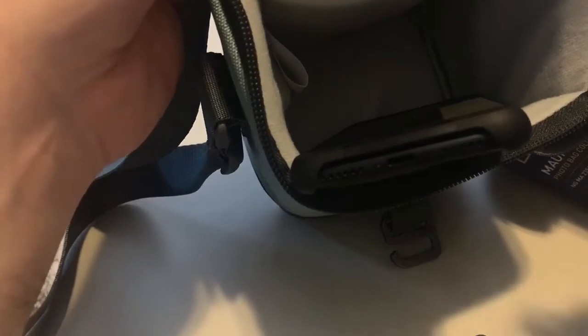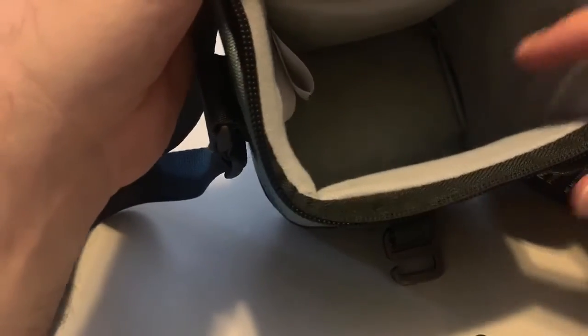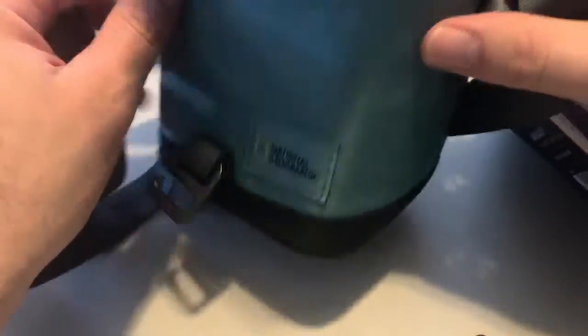Maybe you want it for your lenses if you use a mobile phone — you can put your lenses there, like Moment lenses or Sandmarc or any brand, and then put your filters here, like ND filters or anything you want. So this is a cute tiny bag. Thank you for watching, hope this helps, and have a great day!